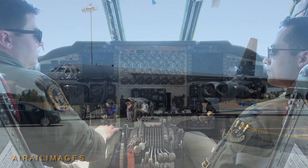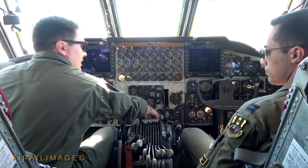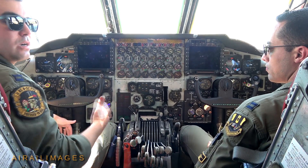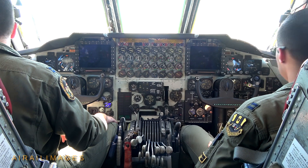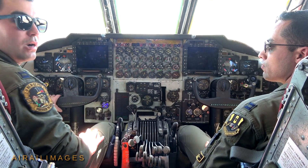We'd make sure our brakes are set, then turn off our air to make sure we have maximum air pressure going to the engines for starting procedures. Then we'd conduct our clearing procedure. I'll say: stand by to start number four. And the crew chief will say something like: fire guard posted and clear.